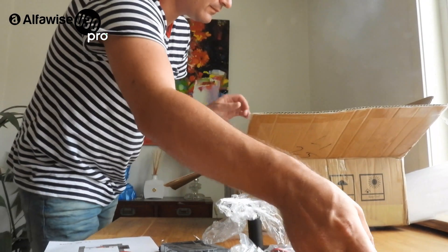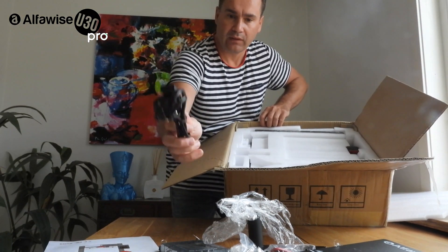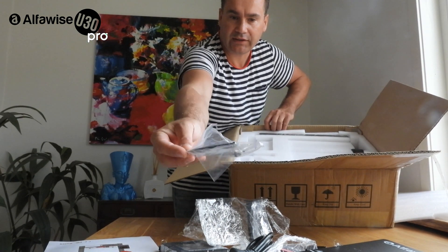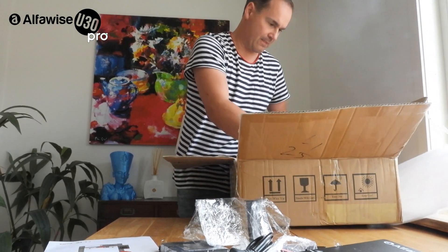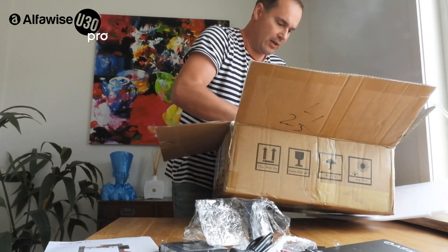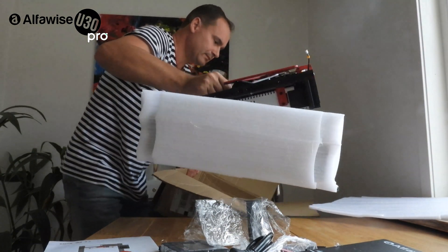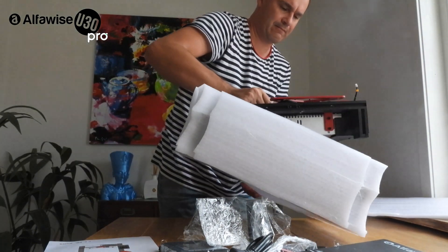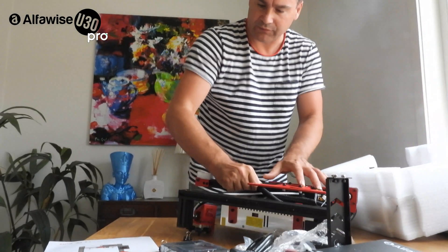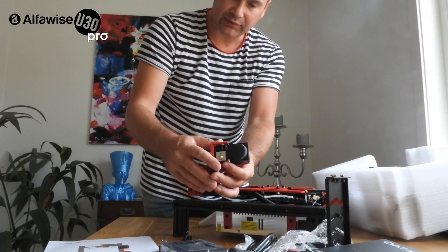I live in Europe and they sent me a European version cable with Z-type connectors. And here it comes — the printer itself. Very, very solidly made. I see no plastic parts — well, one printed part, which is the filament cooling duct.